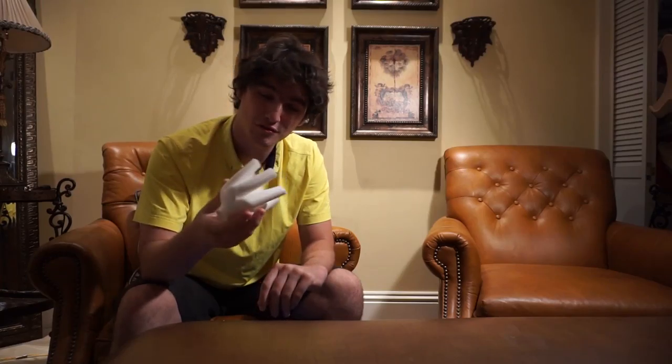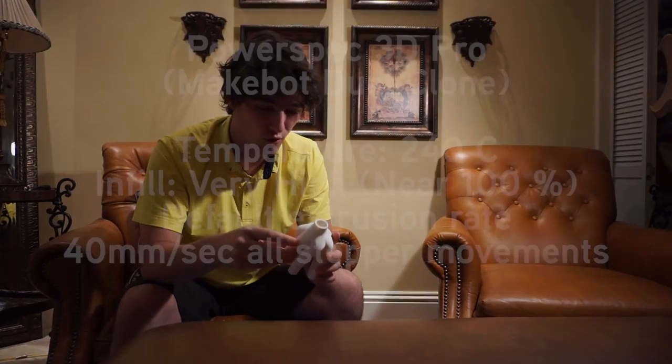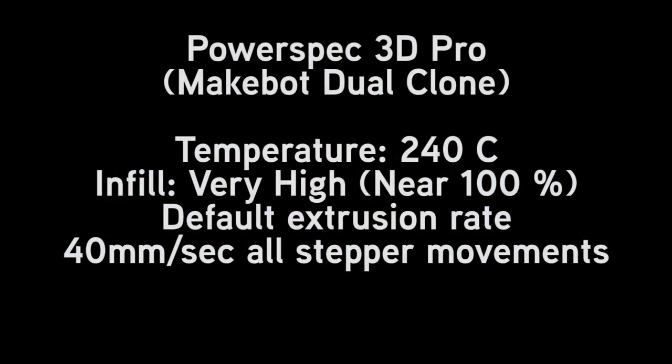For anybody out there that has a 3D printer, I encourage you to experiment with this and see if you get different results. If I'm doing something wrong, say something in the comments and maybe I'll try it again to see if we get a better watertight fit. Alright, this has been 3D Thursday — catch you next time.